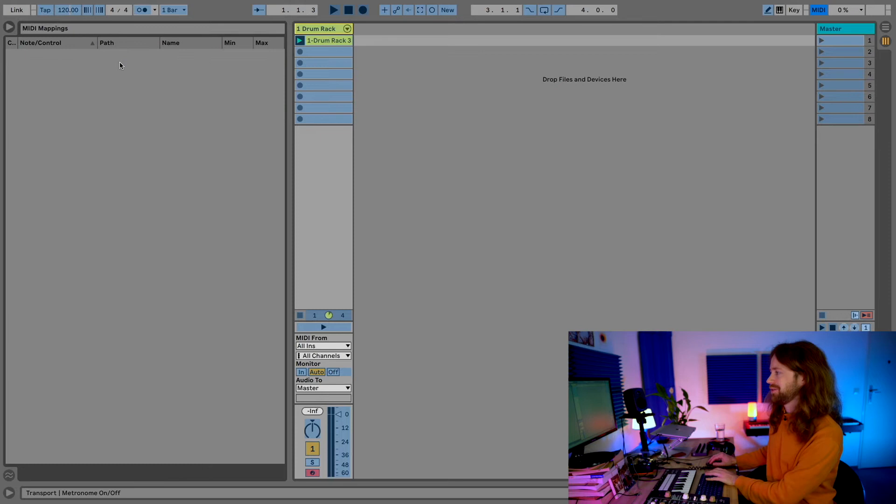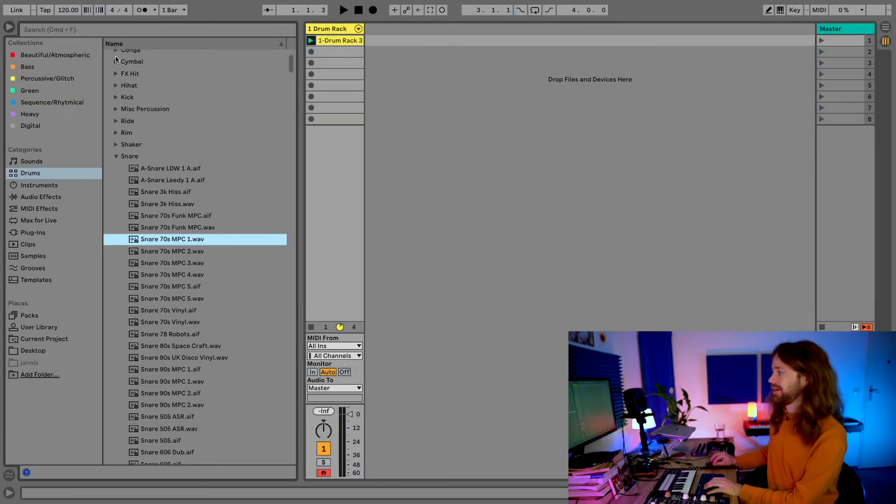This way you can use the Nord Drum for any type of MIDI commands and make life easier if you need to trigger things on the fly.